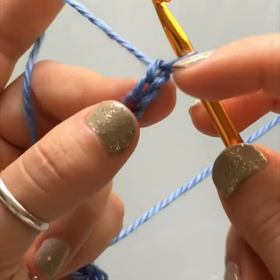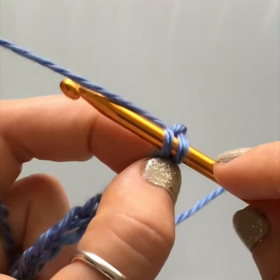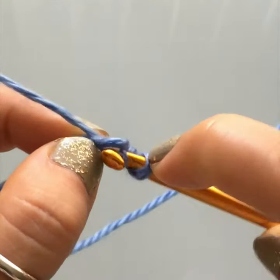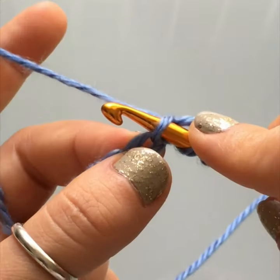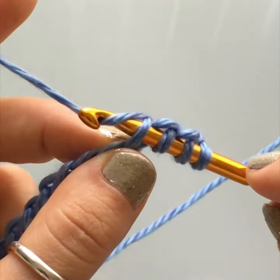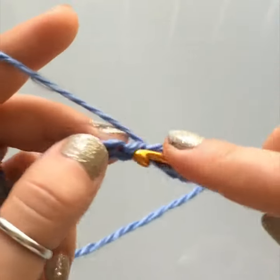Once your chain is complete, we have to cast on. Go into the second stitch from your hook — skip the first one — insert your hook into that second stitch, yarn over, and pull up a loop through the top loop. Go to the next stitch and do the same: insert hook, yarn over, pull up a loop. You're going to pull up a loop for every stitch of your chain.